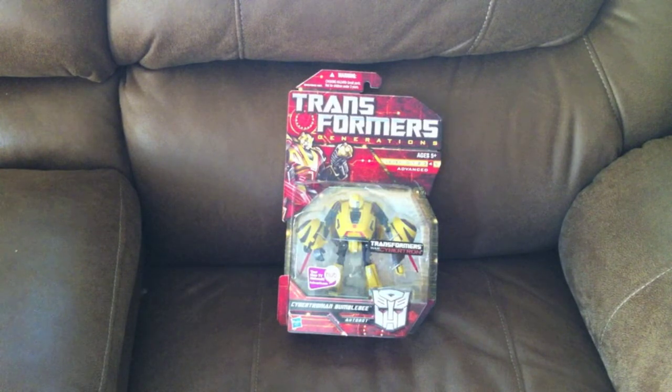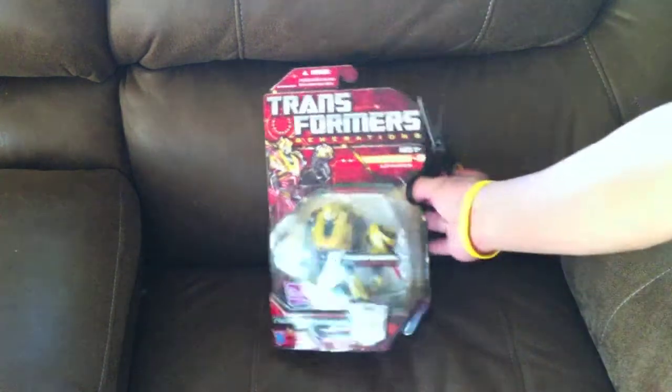If you can't find it anywhere, don't just stick to eBay. Try other places. I got this on Amazon for about nine bucks. Pretty good deal.